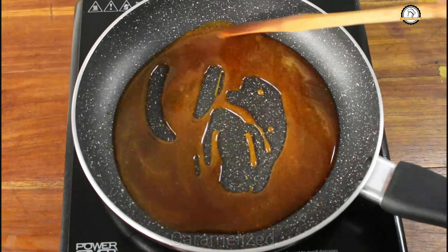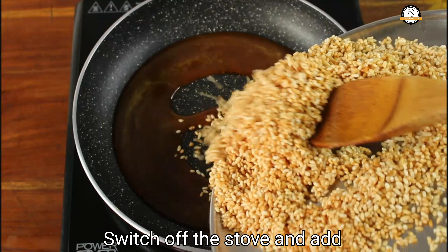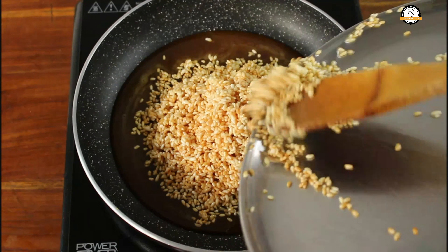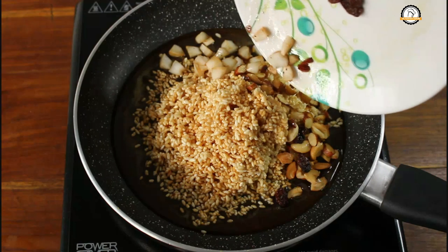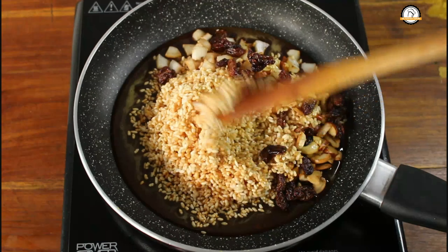The sugar is caramelized. You have to switch off the flame when it is golden brown. To this, add the fried rice and the fried nuts and raisins. Give this a nice mix.